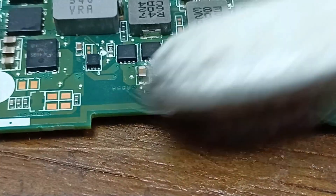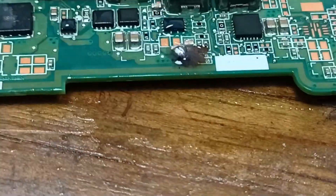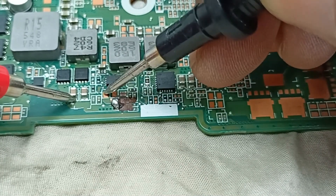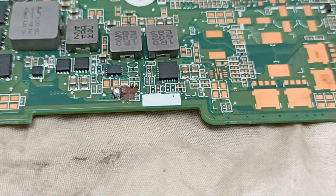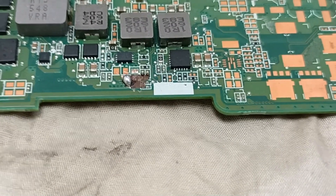Let's clean it. Let's power up the circuit and now check what happened — whether it is working or not.